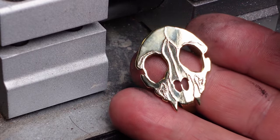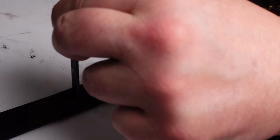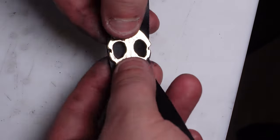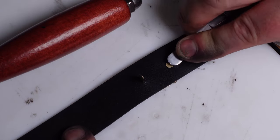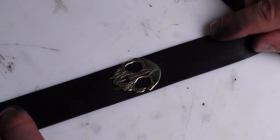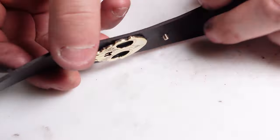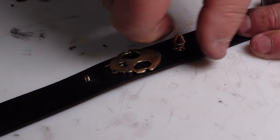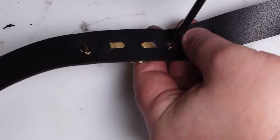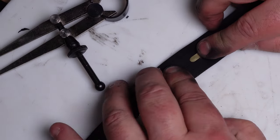I think that looks good. I'm going to punch some holes for attaching the element to the strap. It gets attached like any store-bought element — stick it through the holes, bend the prongs back, and hammer it. I decided to add some spikes as well, so let's punch some holes for those. It's basically going to be spike, skull, spike, skull, like that. And by the way, that's not a regular skull — that's a cat skull. I made a cat skull to match the cat skull in the artwork. I thought that would be fun and it sort of goes together. That's why I made the custom element.